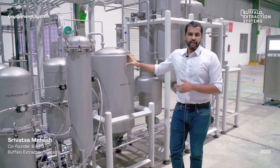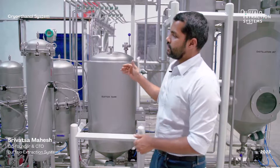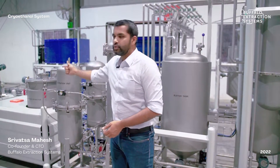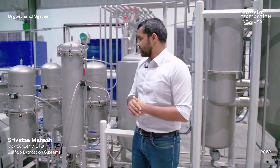A buffer tank is provided between the filtration skid and the solvent recovery system. In cases of low yield from the biomass where the ethanol is not saturated with oil, the filtered ethanol-oil mixture can be recirculated back into the storage chilling tank and reused multiple times — building concentration up to around 10% oil rather than just 1–2%, saving energy when yield is low.